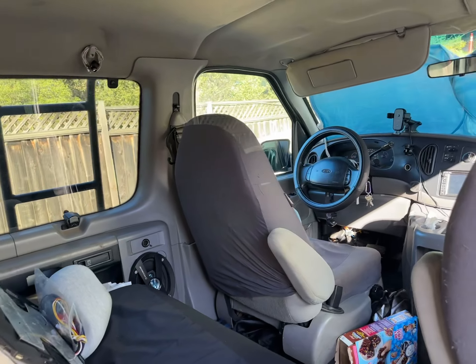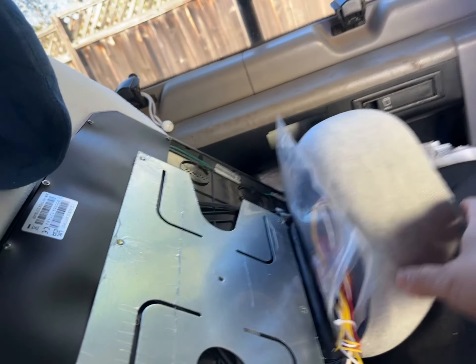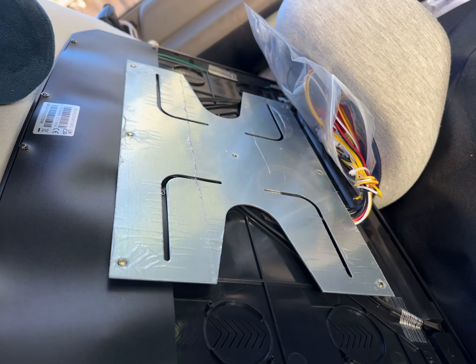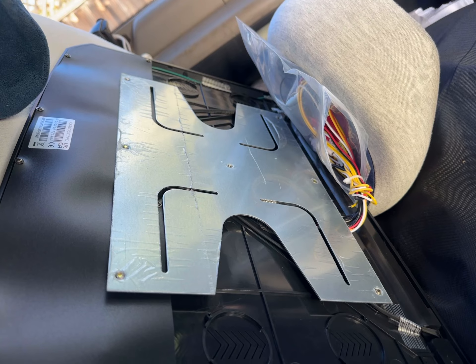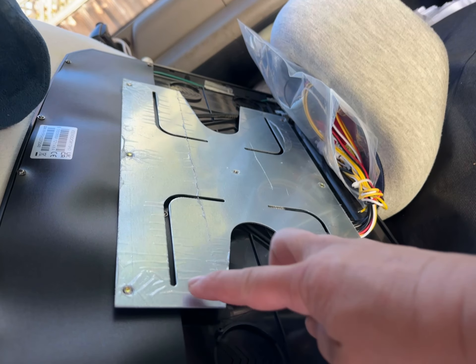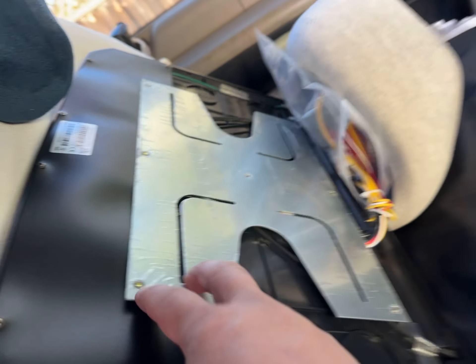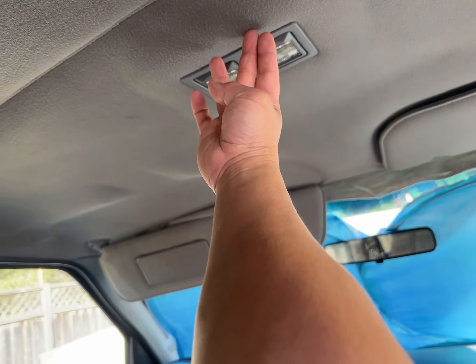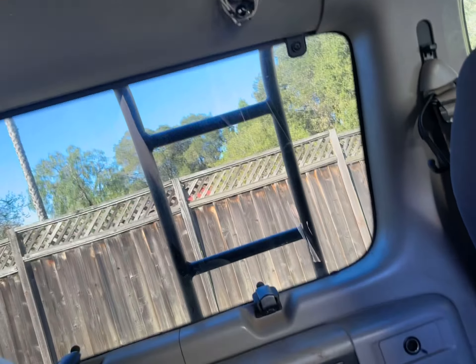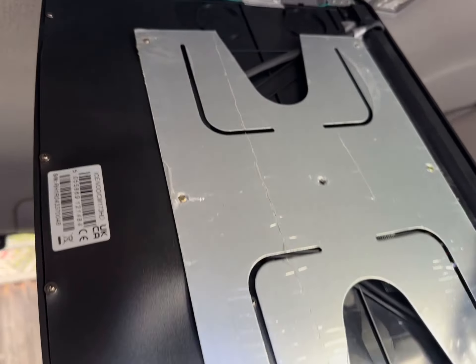The 17-inch monitor can be seen clearly from this view. The unit is sitting right here and it comes with a mounting plate and some screws. They expect you to put the supplied screws through the holes. I was able to clear the light and the little hump up there — you can kind of see how it fits.